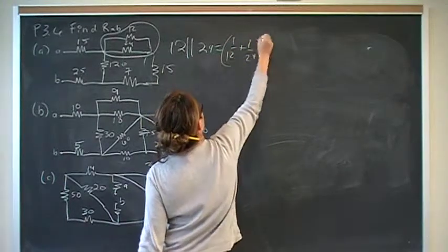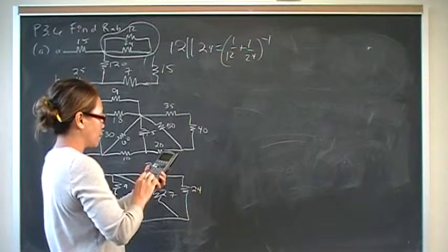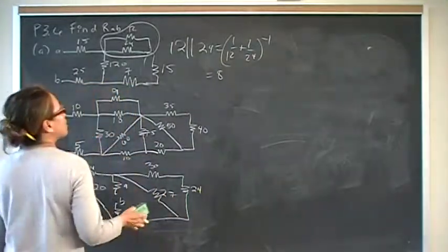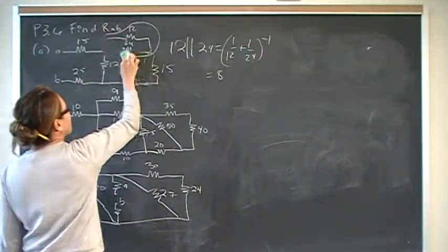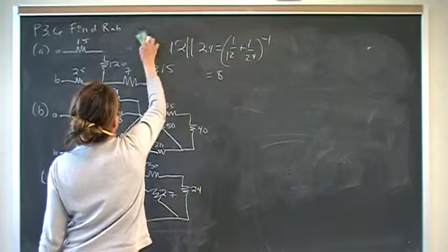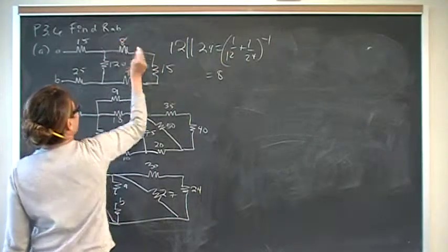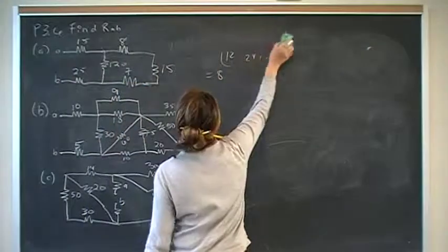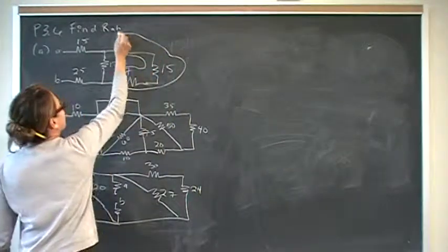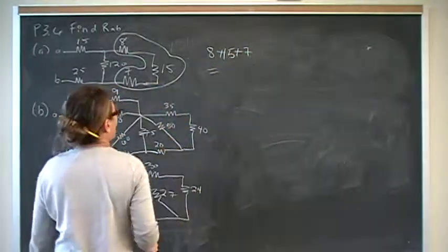So 12 in parallel with 24: 1 over 12 plus 1 over 24, inverse equals 8. Remember when simplifying parallel connections, make sure your equivalent resistance makes sense — it should be smaller than the smallest resistance. So all that simplifies to 8. Then we have a series connection: 8 plus 15 plus 7 equals 30.